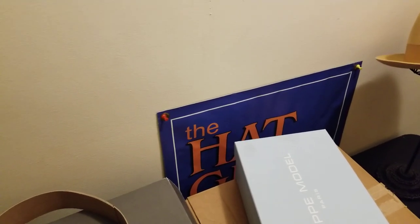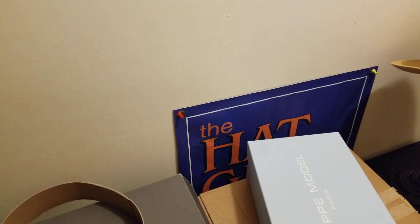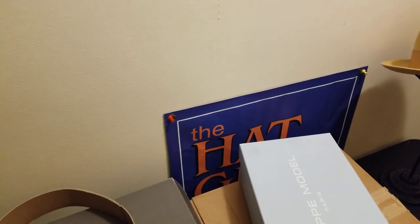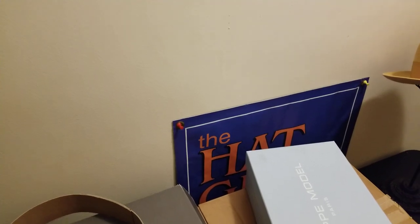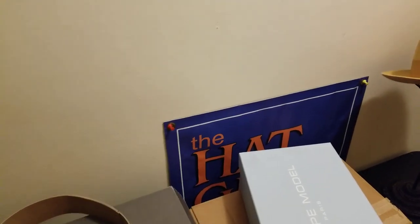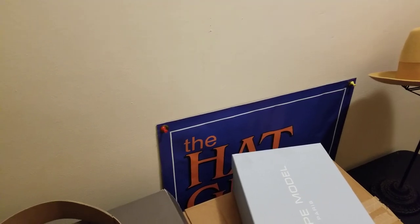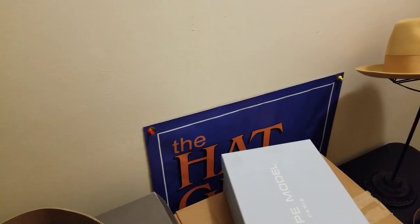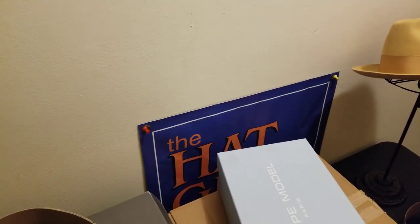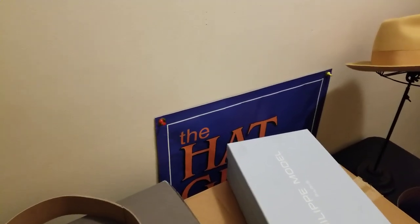I also have t-shirts available for fans of G the Hat Guy. If you want to purchase and support the channel, it contributes towards upcoming hat travels. Still have hat travels coming up — trying to find some time to get on the road and bring you hat content from across the country. If you want to donate, it's G the Hat Guy on Cash App, or PayPal at paypal.me/GtheHatGuy. T-shirts are $29.99, free shipping within the U.S.